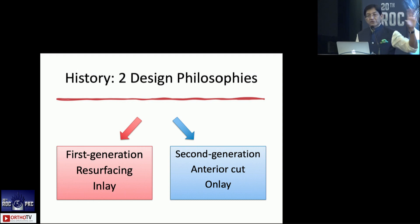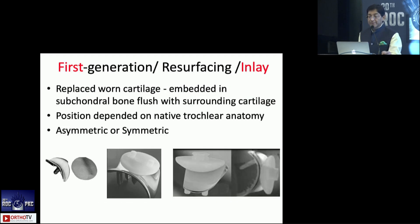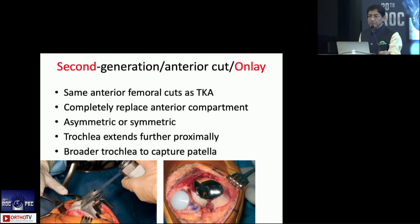The history involved two design philosophies: inlay and onlay. It started with first-generation inlay, where you simply placed the component on the trochlea wherever it was. The second generation involved performing the anterior cut of a total knee and placing the onlay on the anterior surface where the anterior cut of a TKR would be. With the first-generation inlay, you remove the worn-out cartilage and place the component — symmetric or asymmetric — but its position was dictated by the existing trochlea. If the trochlea was highly dysplastic, the resurfacing would sit on that dysplastic surface, creating problems.